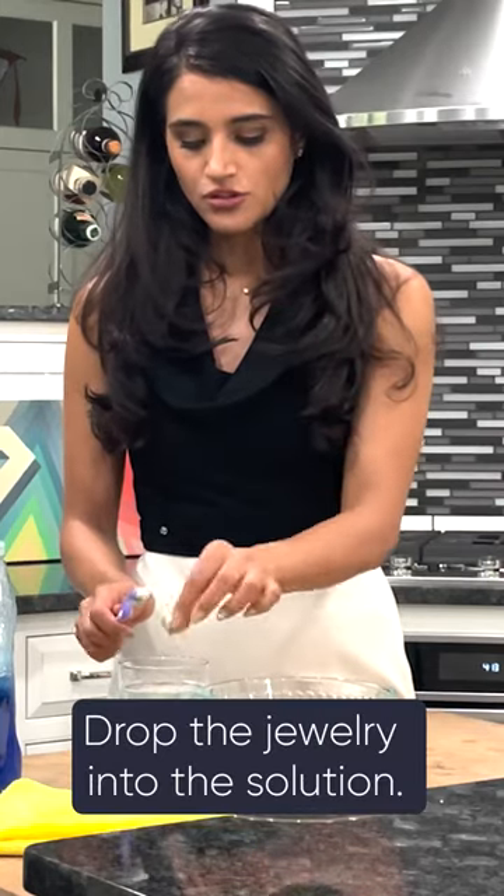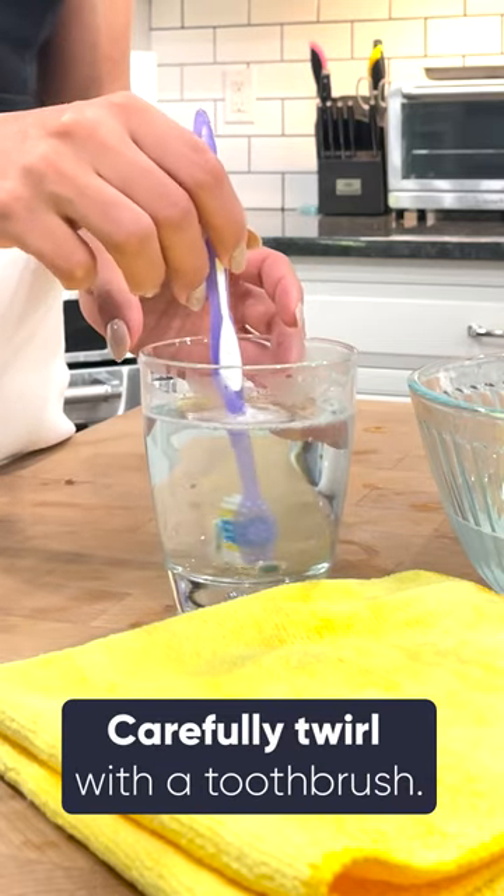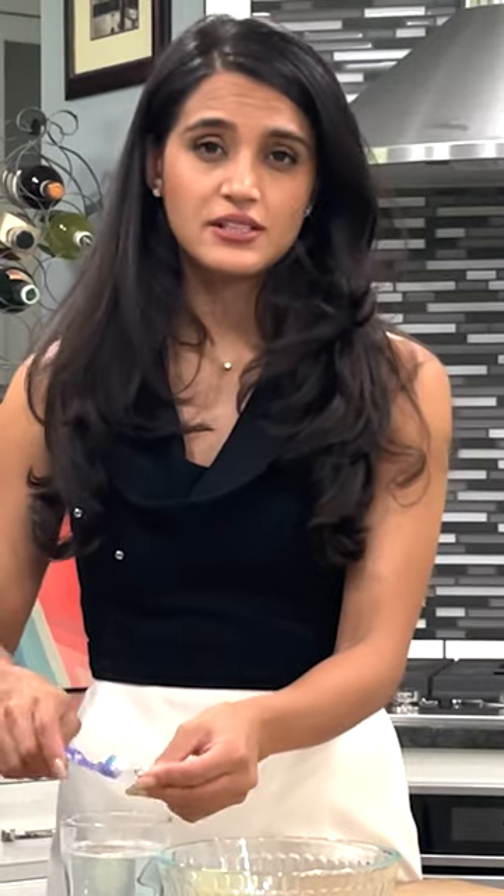Go ahead and put your emerald jewelry into the cleaning solution. I don't want the emerald hitting up against any parts of the glass. Depending on how dirty it is, you might have to let it soak.